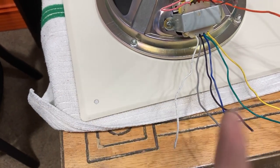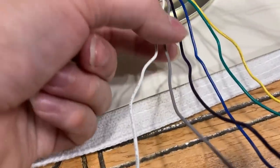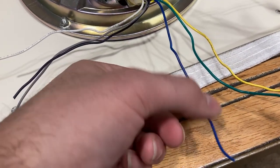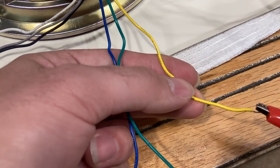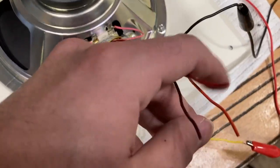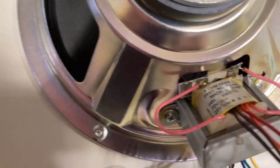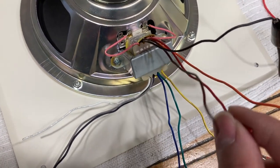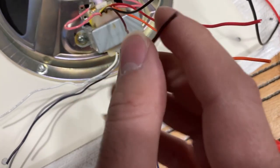All those wires can be used on a 70 volt system. For the 25 volt system, I'll put the 70V-only wires aside. On a 25 volt system: blue is one eighth of a watt, green is a quarter watt, and yellow is a half watt. Going further up: orange is one watt at 25 volts, red is two watts on a 25 volt system, and this brown wire — it looks black but it's brown — is four watts on a 25 volt system.